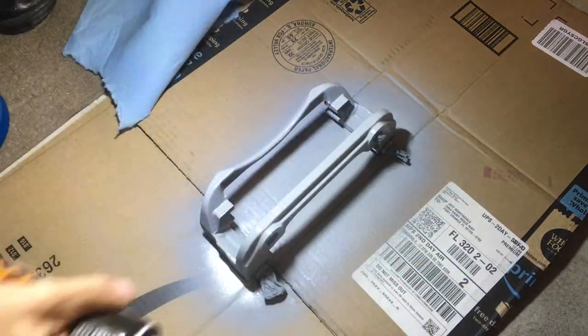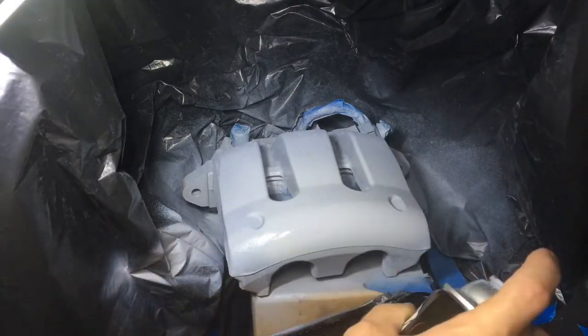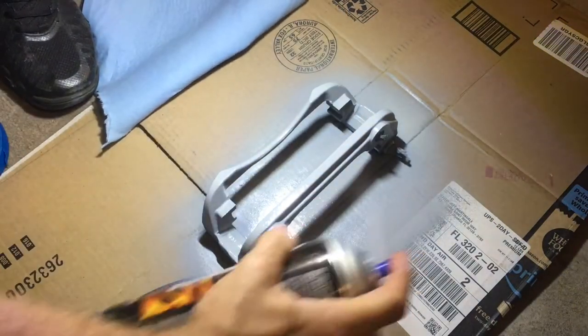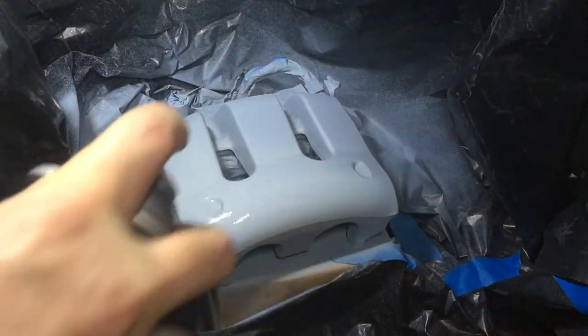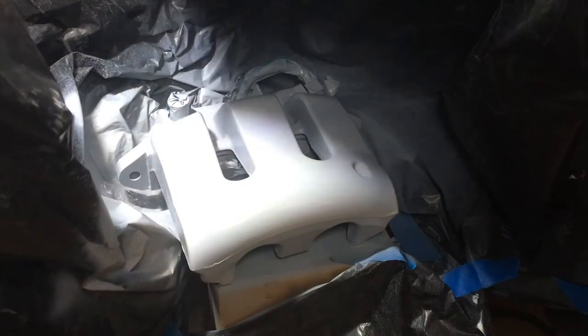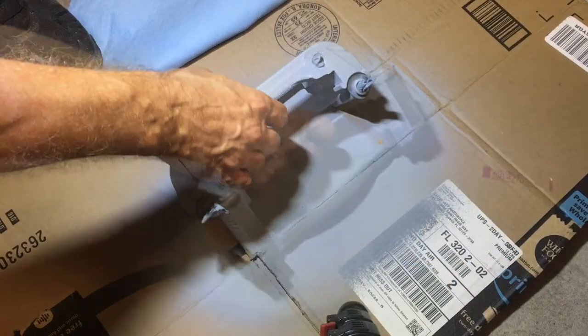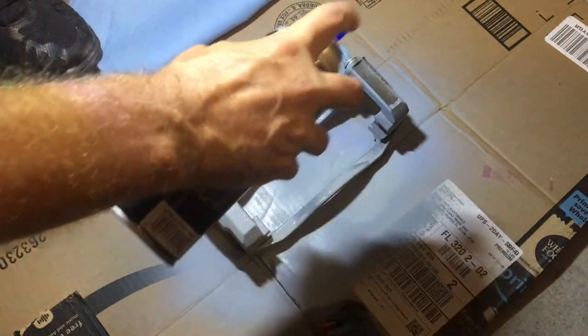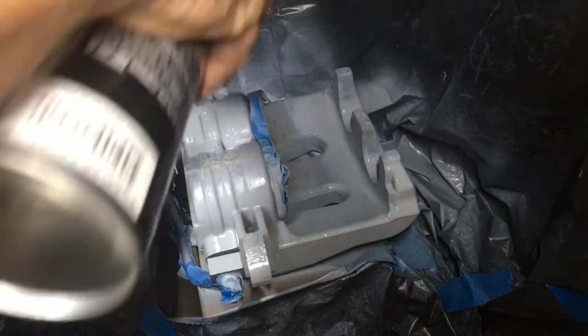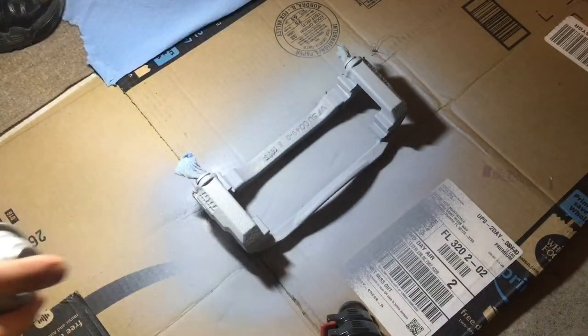Coat two is a thicker coat and you do want complete coverage on this one. Wait another 10 to 15 minutes and you're ready for coat three — coat three should be your thickest coat. Once your last coat is dry to the touch, flip the parts over and repeat the process. One thing I learned is that even though the paint is dry to the touch, after it sits on cardboard for a while it wants to stick to it. A trick I forgot to use was to set the parts on an upside down spray can lid — it provides numerous thin pressure points so the paint doesn't stick to them. Use the same process for coats two and three.